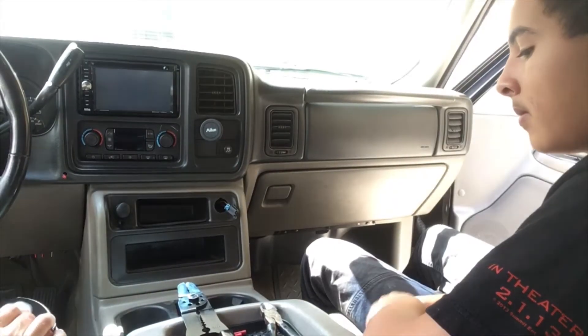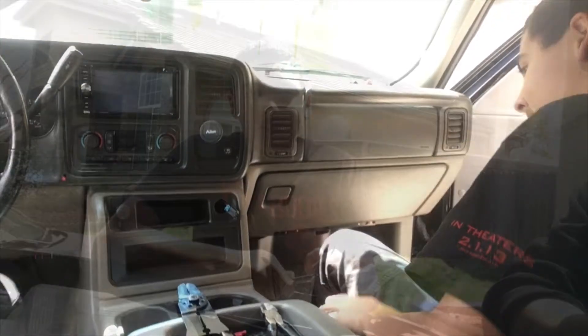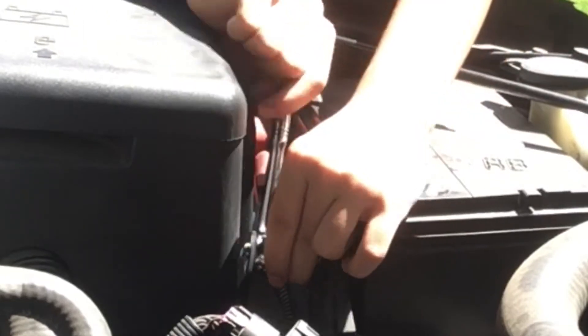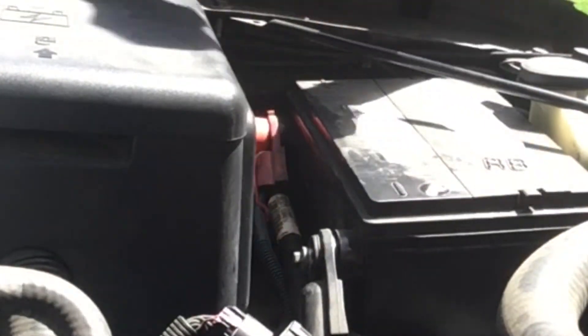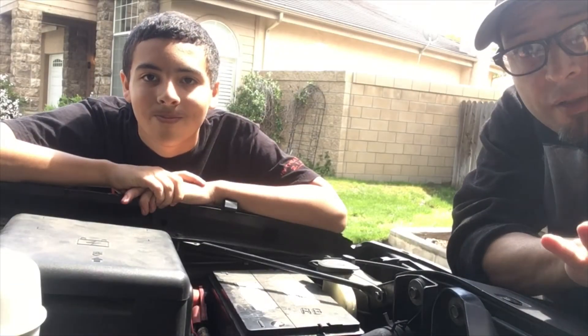Before we do this, we're going to unplug the battery. In order to disconnect the battery, I'm going to be using an 8-millimeter socket to disconnect the ground wire from the battery. I'll move it out of the way — move it to right there so it doesn't touch the battery. Now that that's done, it's safe to go ahead and work on the electrical system.